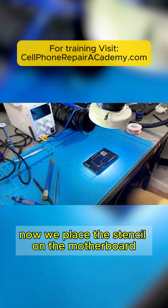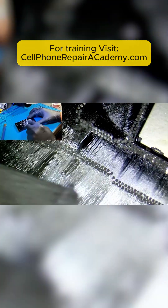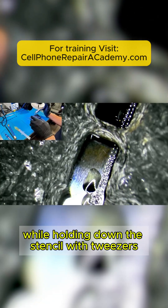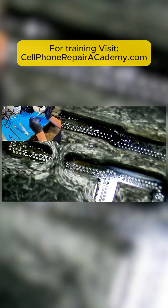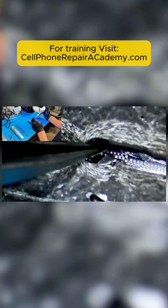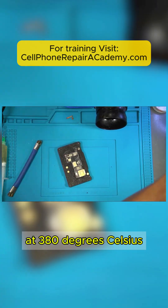Now we place the stencil on the motherboard, dry the low-temperature solder with a cleaning cloth, and then fill in the holes with the spatula. After this, we secure the cover that holds the stencil in place and apply heat with the heat gun, while holding down the stencil with tweezers to prevent it from lifting and spreading solder everywhere. Once the solder balls start forming, we add flux to expedite the process. Now that all the solder balls have formed, we remove the cover and the stencil, and reflow the solder balls on the traces at 380 degrees Celsius.